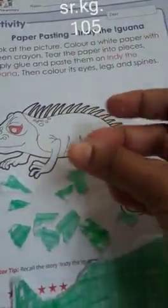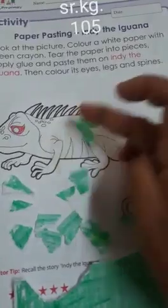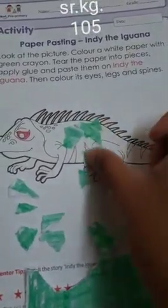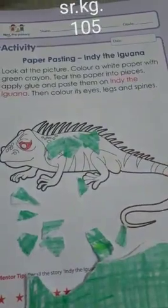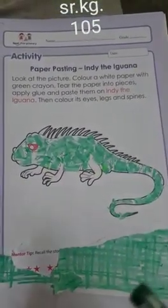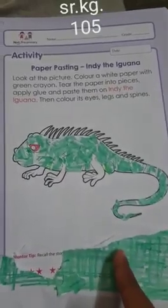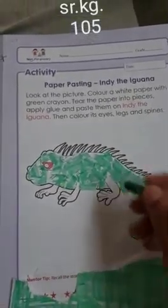Stick these papers on the body like this. You have to take the paper and stick it this way, covering the whole body with the green colored paper — the green colored paper you made with the crayon.